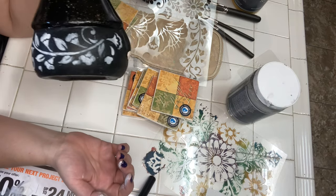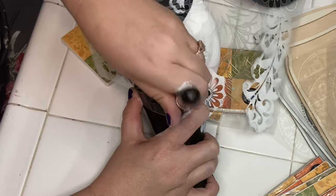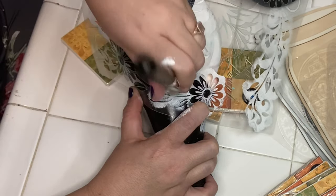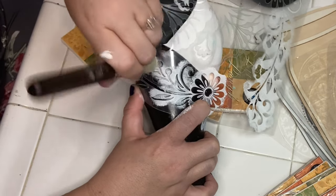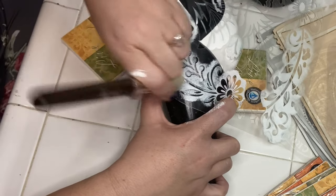A traditional charro suit would also have a sombrero, but this is what the garden gnome came with. So I'm going to do the floral embroidery along the rim of his hat, which you see on the sombreros, and I'm going to try to get a marigold in there somewhere.